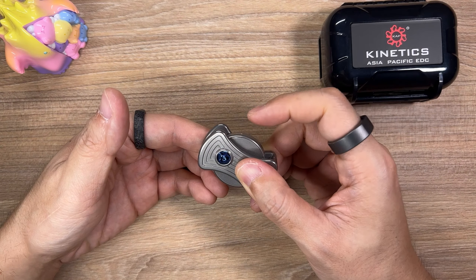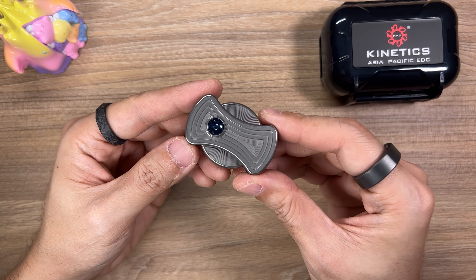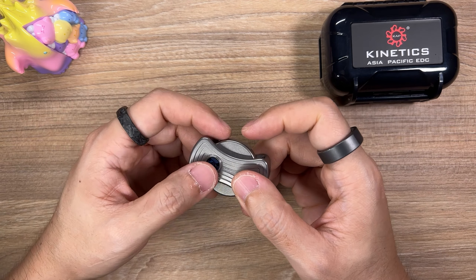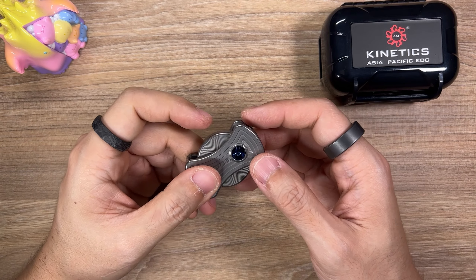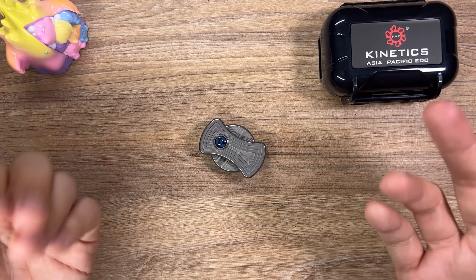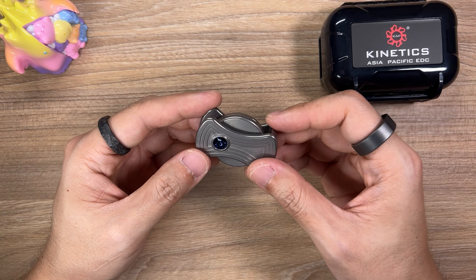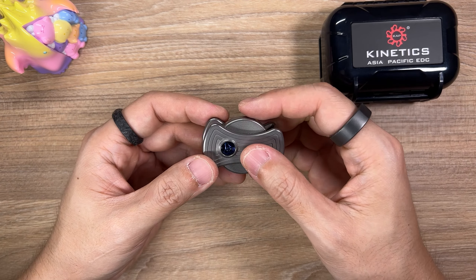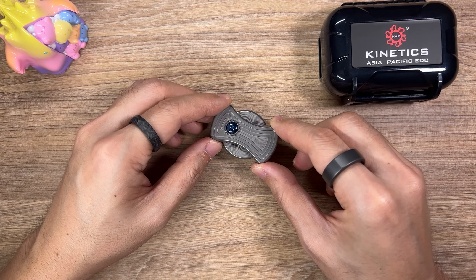KAP are no strangers to putting out products in very beautiful exotic metals, and the Eclipse is also getting that treatment. Apart from being offered in titanium, the Eclipse is also available in both Mokutai and Zekutai — I'm going to put pictures of those on screen because they are absolutely beautiful. Of course the price point is a bit more expensive: the Mokutai is coming in at $249, and the Zekutai version is going at $479. That is to be expected because those are exotic metals, machined and finished super well. And to top everything off, both exotic offerings are flamed — so you're going to get that beautiful color pop. This is my very first Kinetics Asia Pacific product that I'm showcasing on the channel and I have to say I am truly blown away.